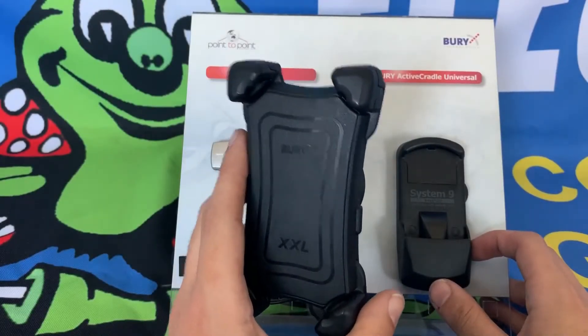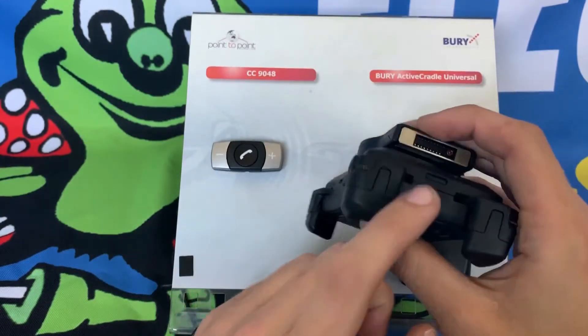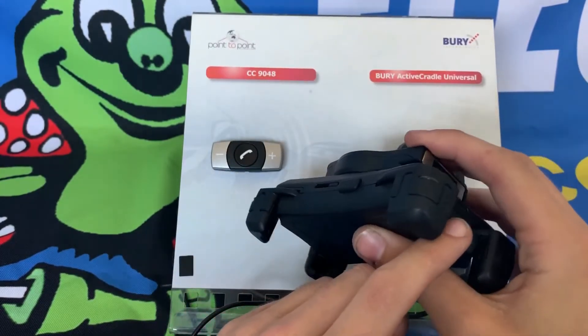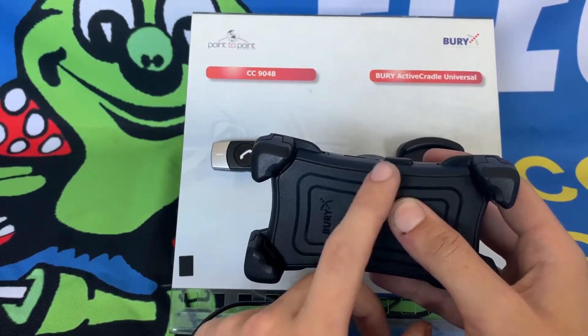To adjust the cradle, we'll be using the three small buttons located on the top, side, and bottom of the cradle. Before beginning though, make sure that the larger button located on the side of the cradle is sticking out.